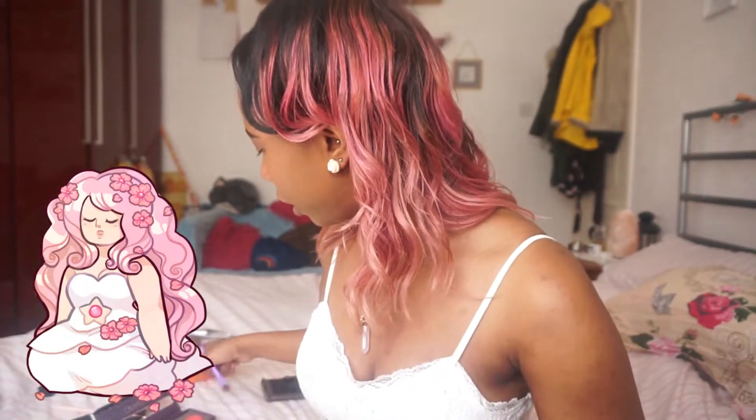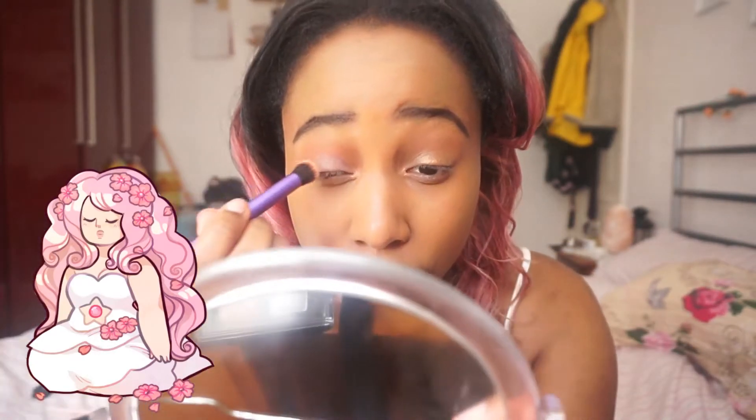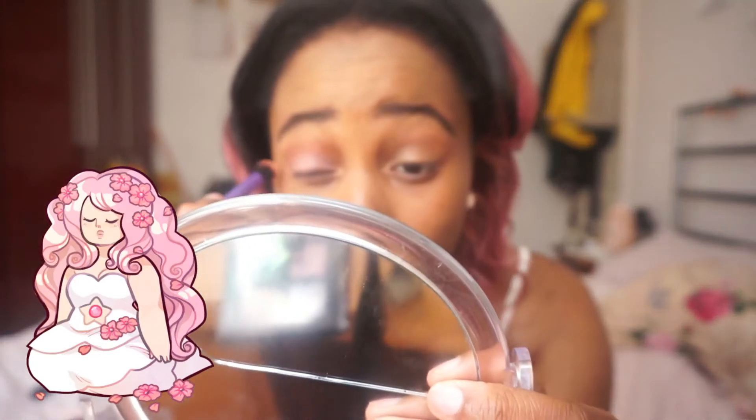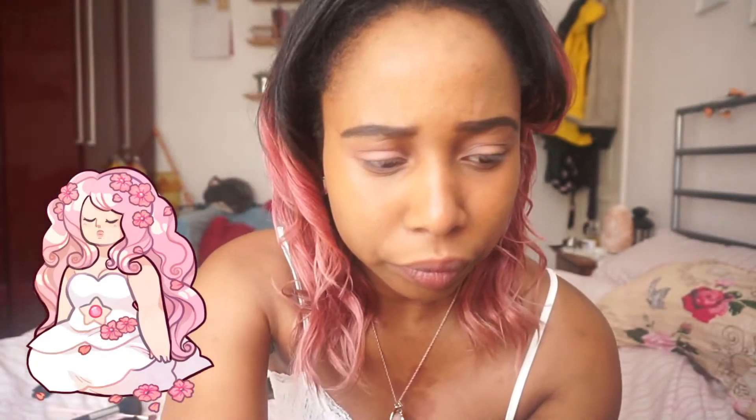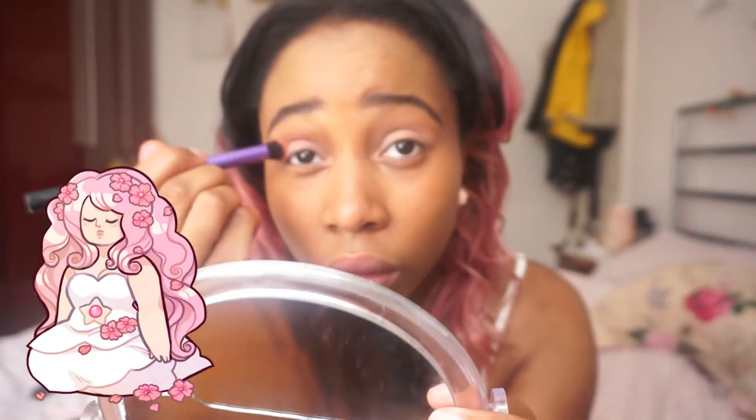I already did base makeup, so let's get started. I'm going to use this kind of light beige colour as a base — I'm just going to put that all over my eyelid. I was going to use an eyeshadow primer, but it just wasn't going right today, so I took it off and gave up. I've drawn a curtain now so the light should be a bit better.